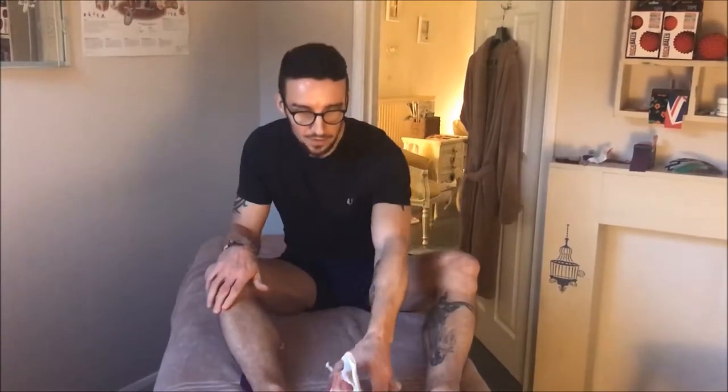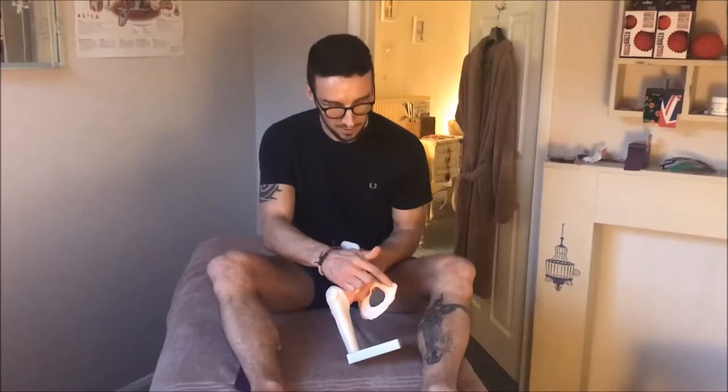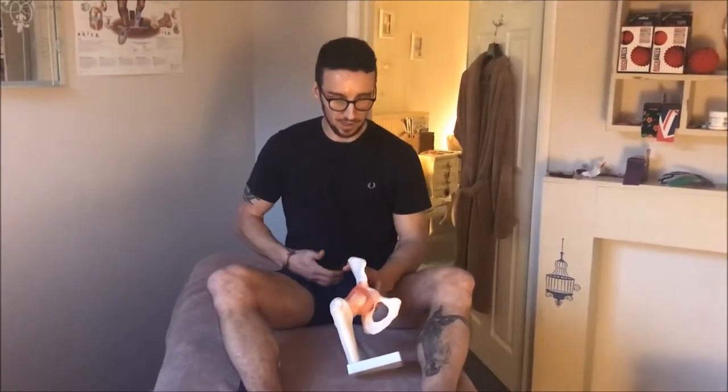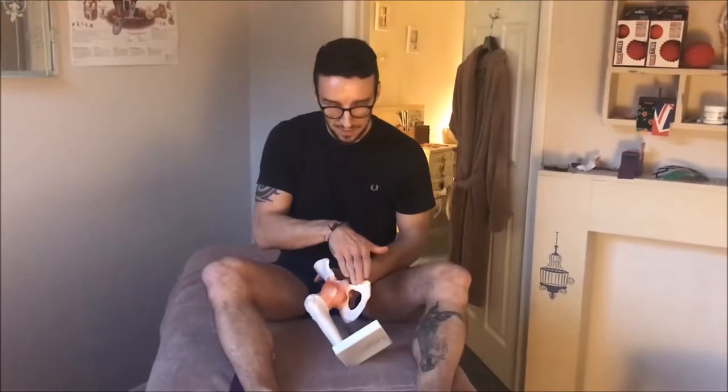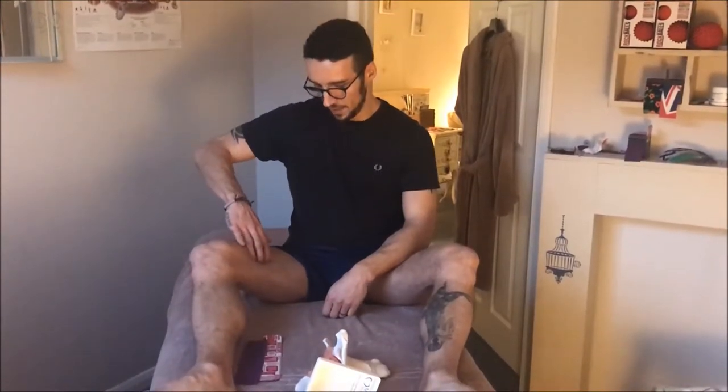The adductor longus is one of the five leg adductors. It originates up on the pubic tubercle — a bony prominence on the front of the pubis bone, very high up in the groin — and then comes down and attaches into the linea aspera, which is a bony line on the inside of your thigh, around about here.